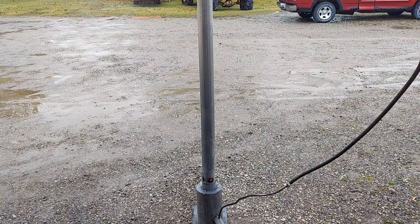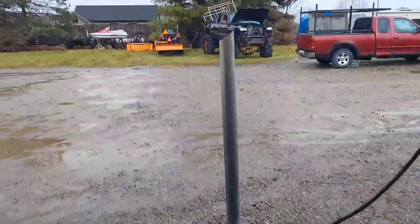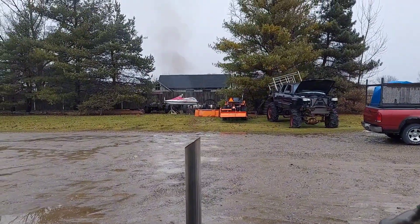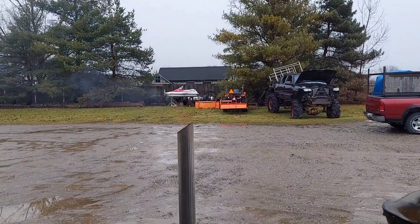Switching to a different style burner definitely helped. This is a more free-flowing burner so it doesn't have to force air through those tiny little holes in that nozzle. Hopefully we can get it burning even cleaner once we get it up and running, because I don't really want it smoking. It's not even that bad really — like I said, I've seen wood fires smoke way more than that.